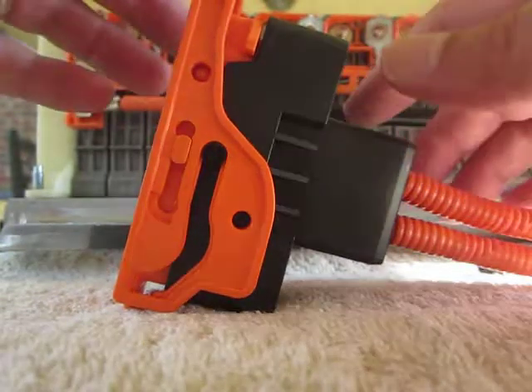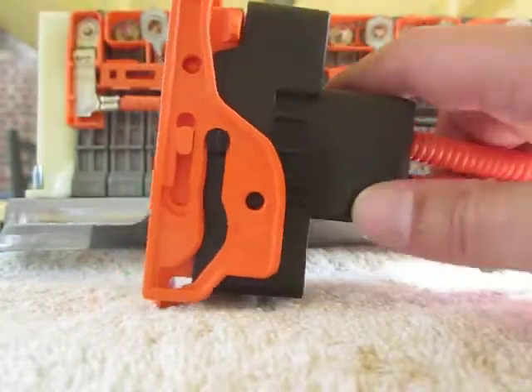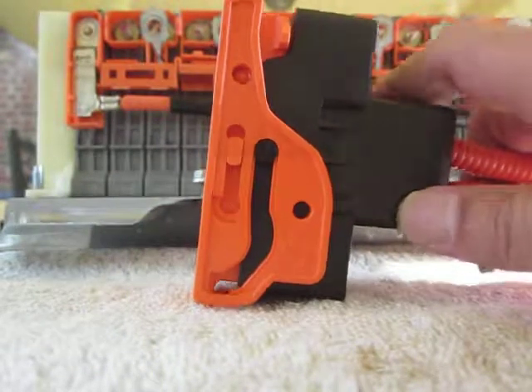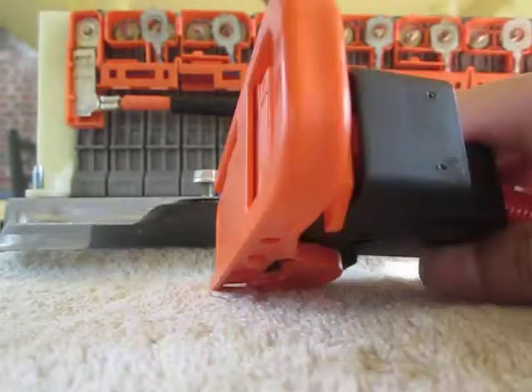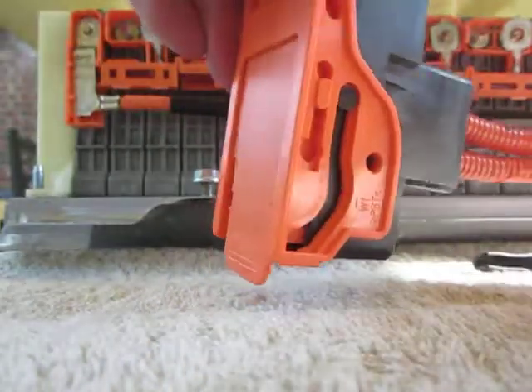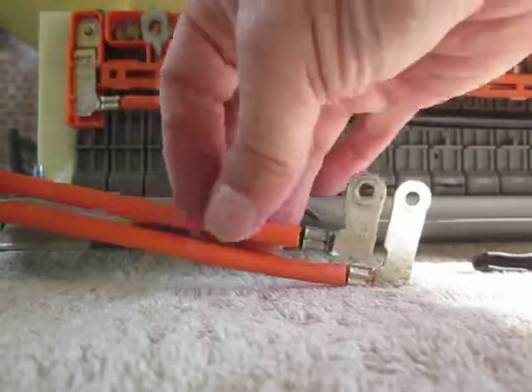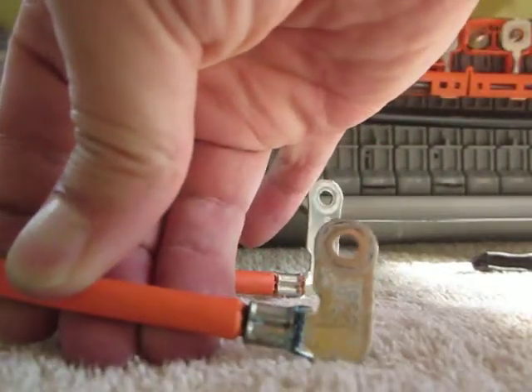YouTube Zookeeper here. Today I'm going to talk about how this latch works. This is the safety interlock for a Gen 2 Toyota Prius, and I have removed the wiring and everything from the car. The reason being, that connector is green.